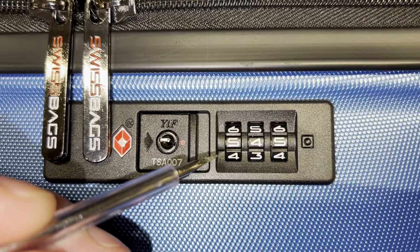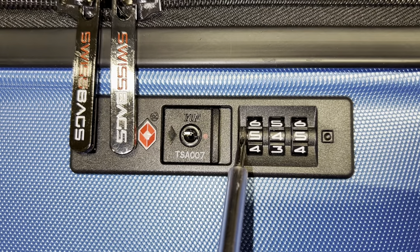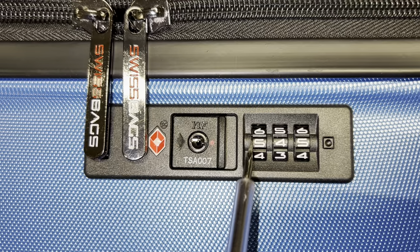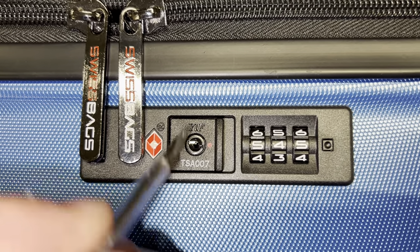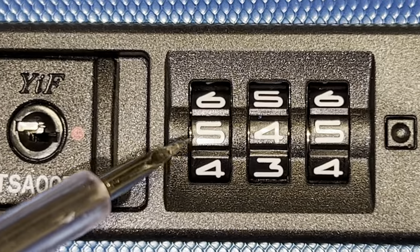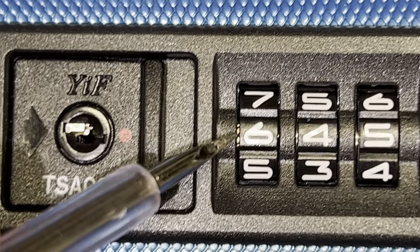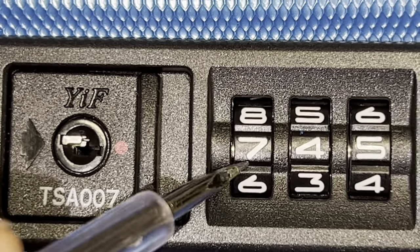The first thing you need to do is look in this spacing — the crack — which is placed in this particular case for this model on the left side. Sometimes you look on the other side, but in this case it's on the left side for this model. As you can see if I zoom in a bit, you will notice that on the left side as I turn the digits, there could be a difference between the metal.